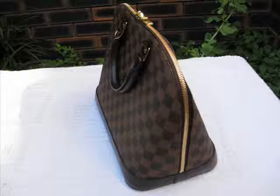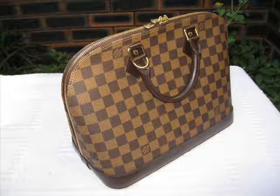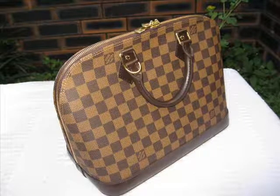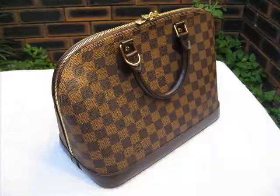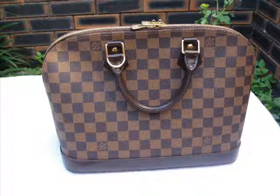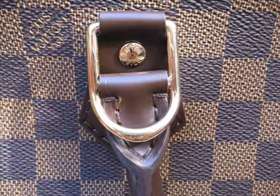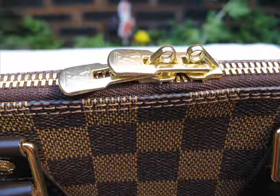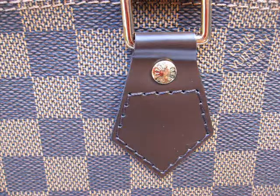The interesting thing about the Alma in Damier is that this piece was originally a special order item. In Japan, a lot of people went to the Louis Vuitton store and asked for the Monogram Alma in Damier. This was requested so many times that Louis Vuitton decided to add the Damier variety of the Alma permanently into the range. So you can thank the Japanese market for this item becoming available and accessible to all Louis Vuitton lovers.